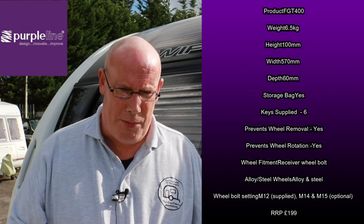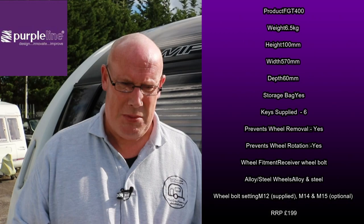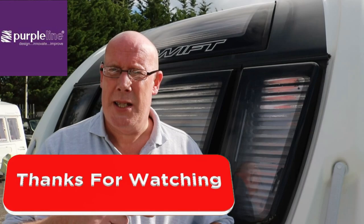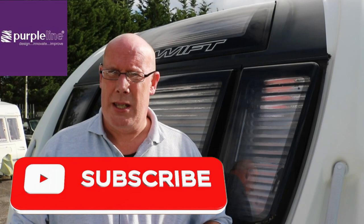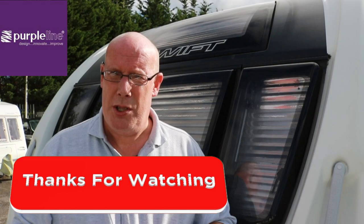So there you have it - that was the Full Stop Gemini lock from Purple Line. I'll put some specs up here while I give you my thoughts. First impressions: excellent lock, extremely well made, extremely robust, very simple to fit, and clear instructions. I didn't come across any problems whatsoever and I'm really impressed with it. Would I recommend it? Yes I would. I'll put links in the description where you can buy this product. If you found this video useful please give us a thumbs up, subscribe to the channel, and thank you very much for watching.